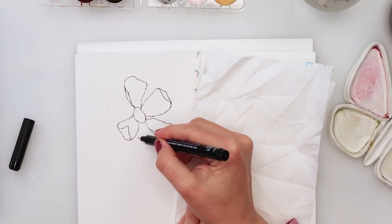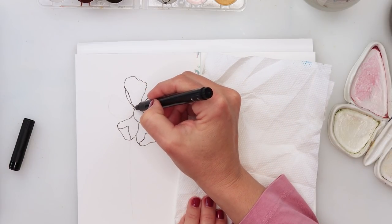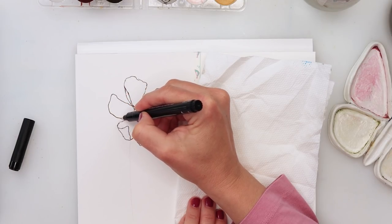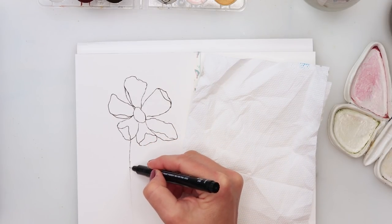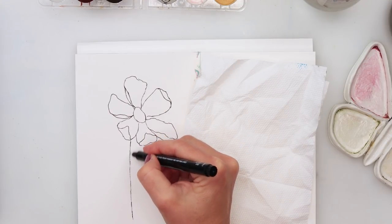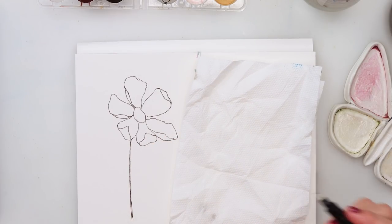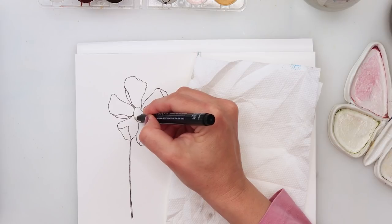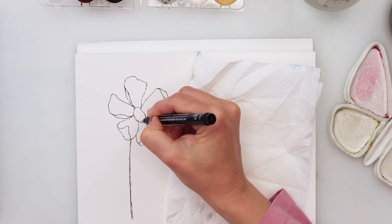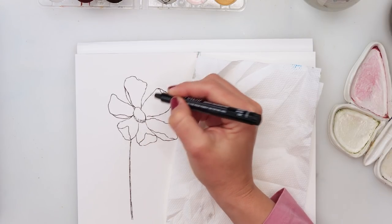Some parts are one line, some are done as sketchy lines. For the stem I'll again do a broken sketchy line — a couple of them to make the stem a little bit thicker. This is our center, and I'll do a couple of dots for shading on the lower part and left side of the flower center.